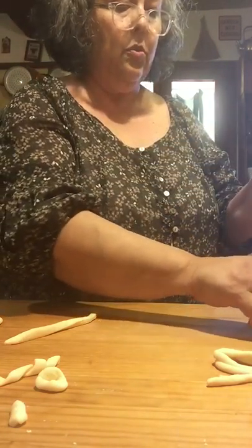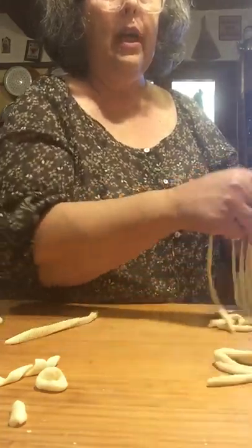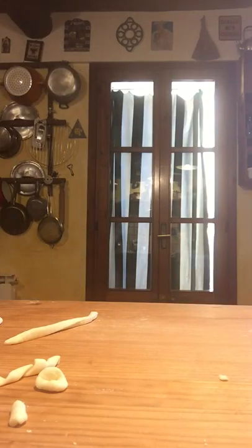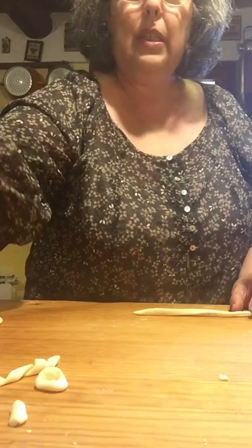They take two or three minutes — it's a fresh pasta and it's just flour and water, so there's really nothing to cook. It might be kind of like the spatzel they do up north. This will float to the top when it's done.